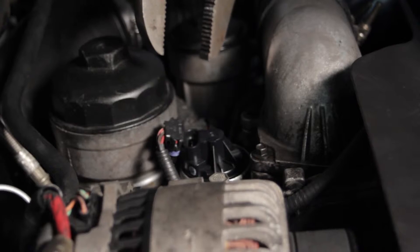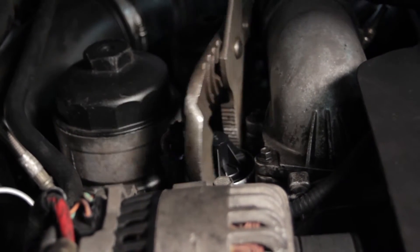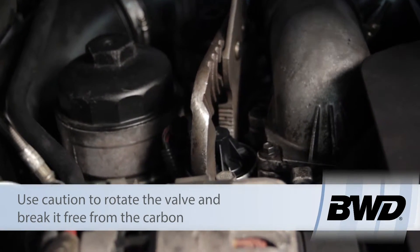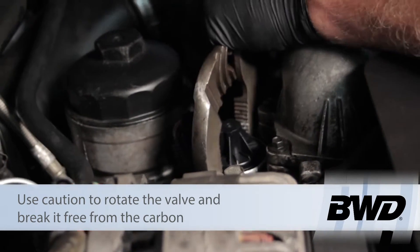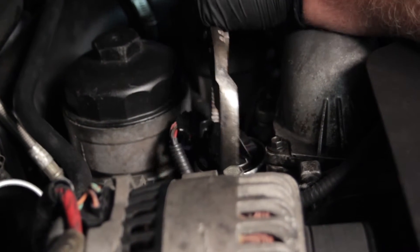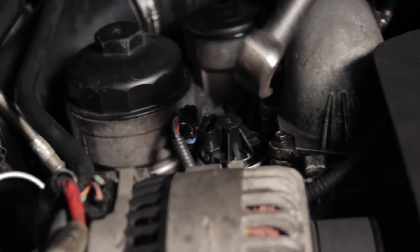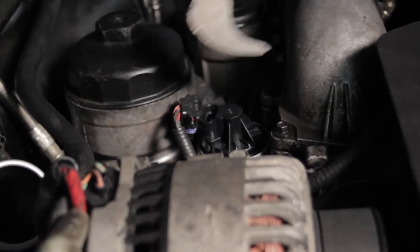Now we've got the electrical connector disconnected and the bolts removed. The first thing I'm going to try is a pair of channel locks — we'll line it up, twist it a little bit to break it free, then rock it back and forth and pull up. It's moving a little bit and starting to come up, but not very far. So the next thing I'm going to do is take the lady slipper and work it underneath on both sides, working it back and forth to try and get the unit up that way.